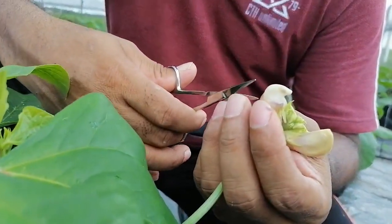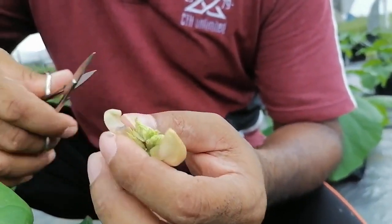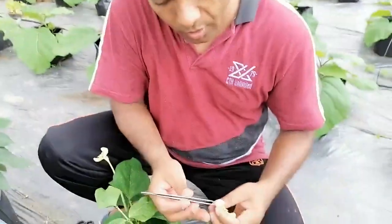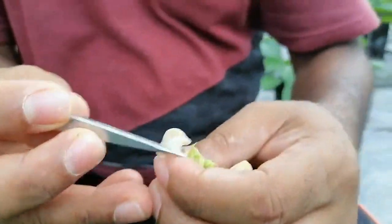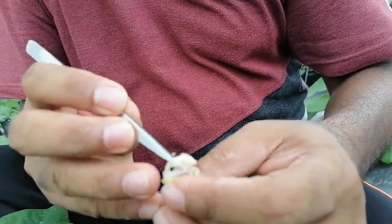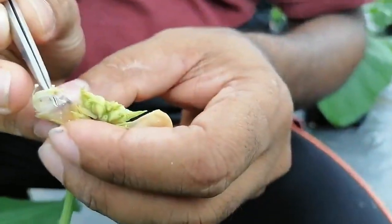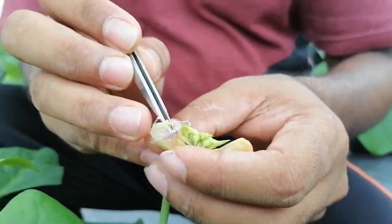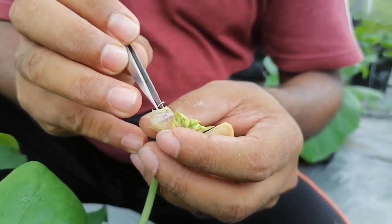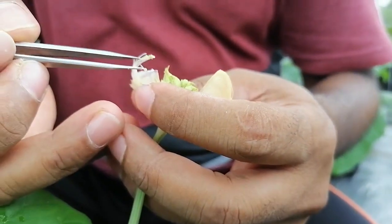After removing the petals, you can see the anthers covering the stigma. The special characteristic here is a nine-plus-one anther arrangement — nine anthers are fused together and one is separate. Using a sharp needle, remove the remaining petals, and then very carefully remove the anthers one by one. You must not damage the stigma while doing this.